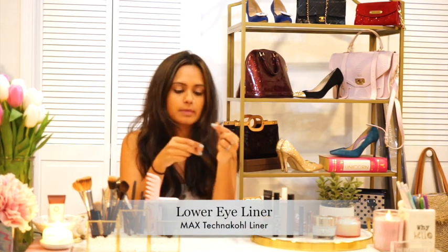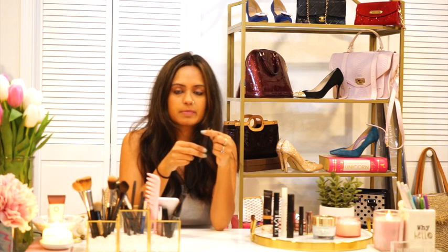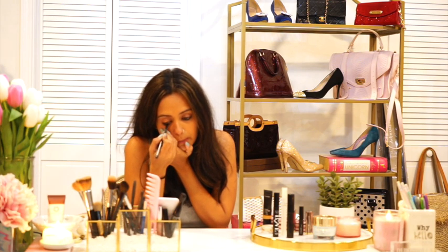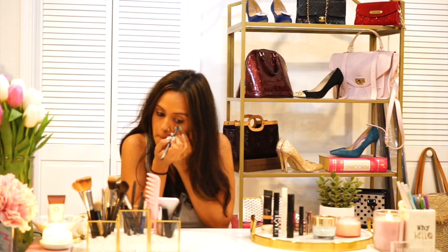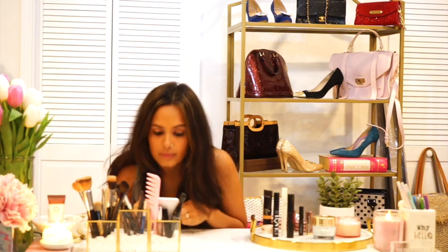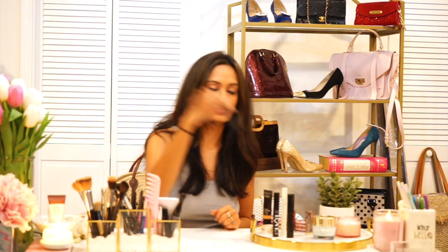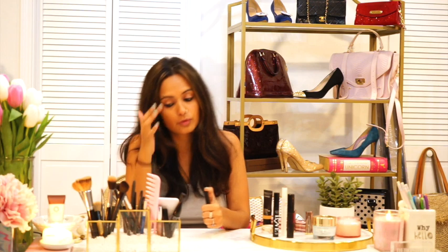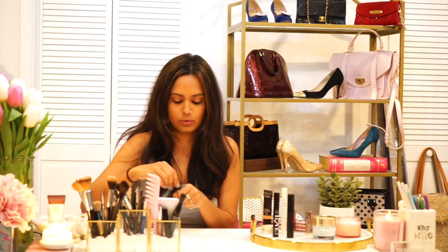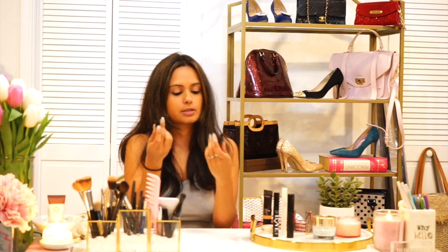Before I move on, I cannot live without this — this is by far my favorite thing. It's the MAC Technical Eyeliner, basically a kajal or kohl. You can see the residue even after I wash my face. I go all the way in because I like my makeup a little dark.